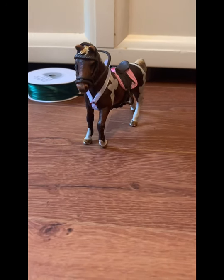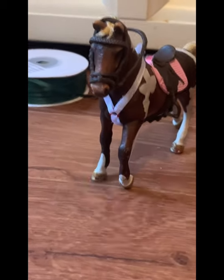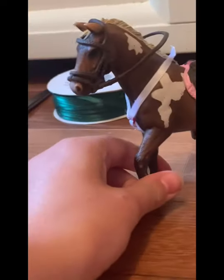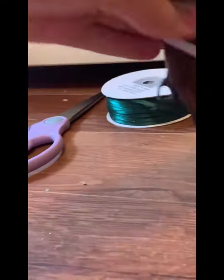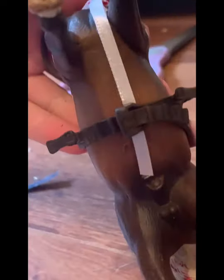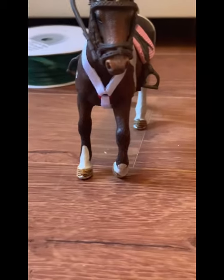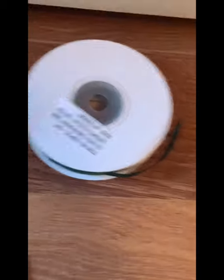Hello everybody! Today I'm going to be showing you how to make a Schleich breastplate. This is what the final result will look like — here's the side profile and here's what it looks like at the bottom. It just tucks under the girth. I personally think it looks really good, and yeah, let's get on with the tutorial.